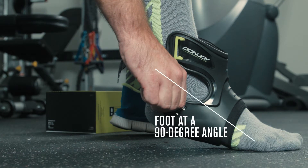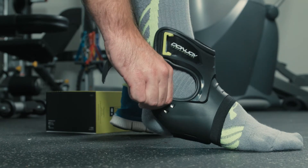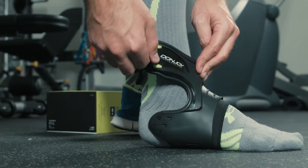With your foot at a 90 degree angle, unfasten the foot and ankle straps and place your foot through the brace, ensuring full contact with the front of the foot.